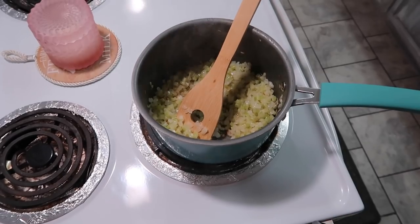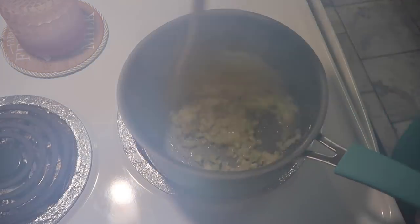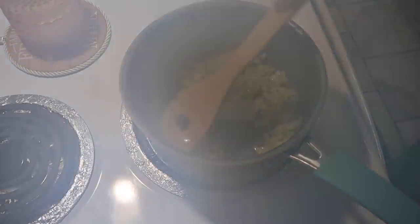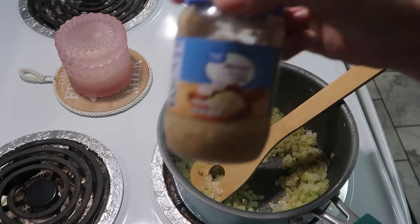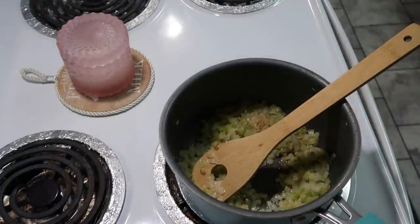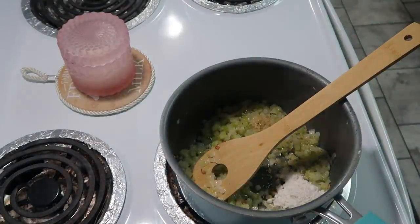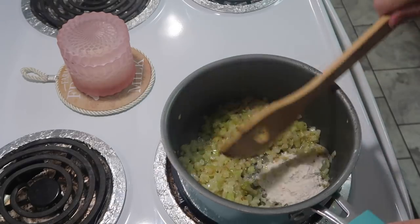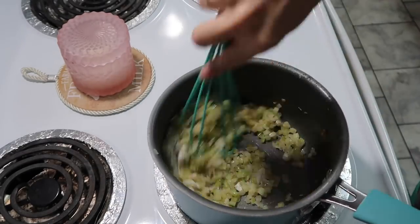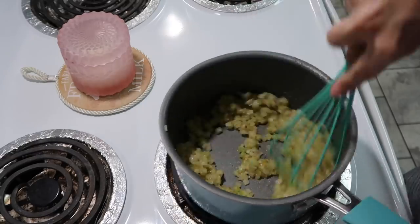Back at the stove — the onions look like they've cooked a little. I'm going to add one clove of minced garlic and two tablespoons of flour, then whisk this all together continuously for about one minute so it doesn't burn.